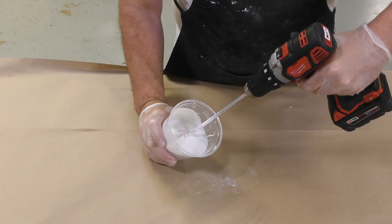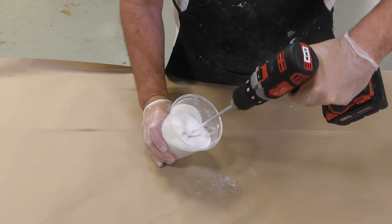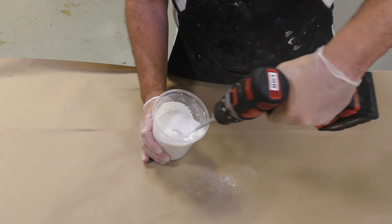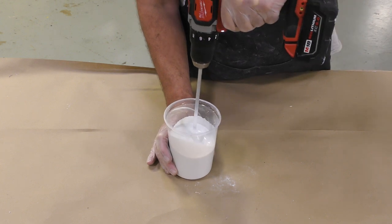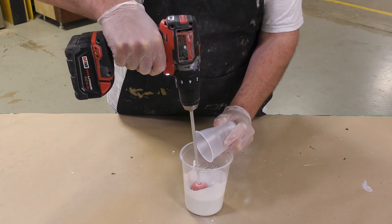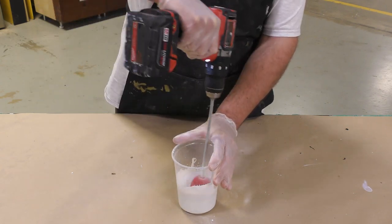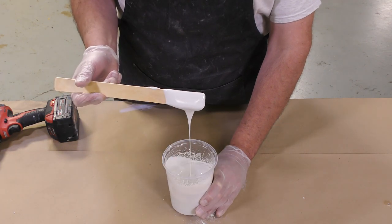It's good practice to tilt the cup to the side so you can concentrate the material in one part of the mixing container, then continue mixing with your drill, submerging the paddle mixer as much as possible in the material. This gives a much better mixed consistency of the two components. After 60 seconds, add the accelerator and continue mixing for another 30 seconds. The DUOMATRIX NEO once mixed should be lump free and creamy in consistency.